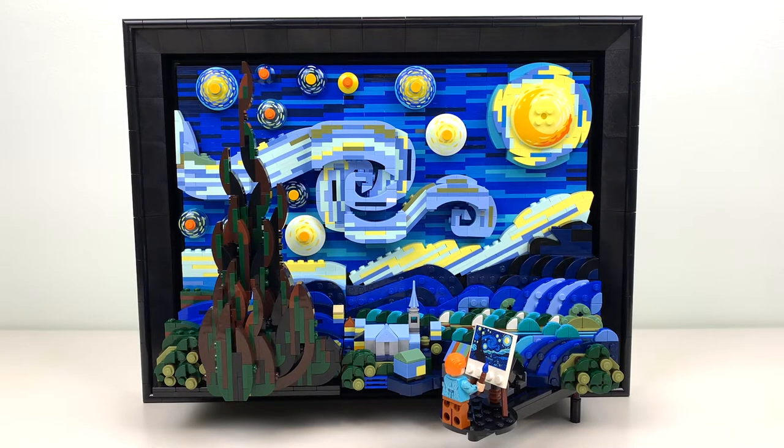Hey everyone, GoldenNinja3000 here again. Today I'm reviewing LEGO Ideas set number 21333, The Starry Night. It has 2,316 pieces, it's for ages 18 and up, and it retails for $170 in the US.